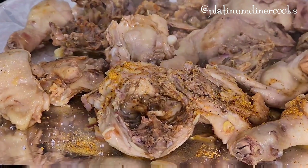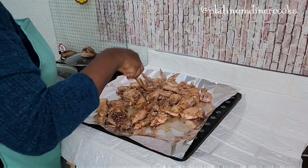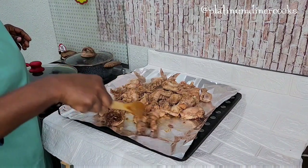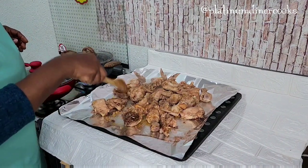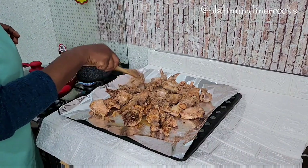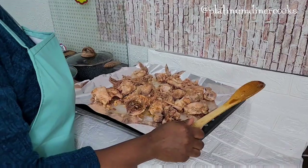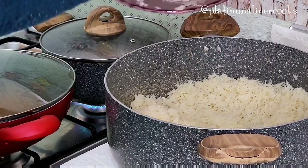I take it to the oven and it will be there for about 15 minutes. This is quite easy to make — anybody can make this recipe. While the chicken is in the oven, I move on to the next step.